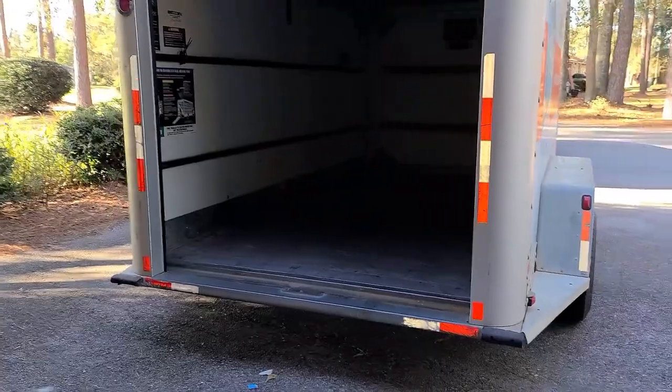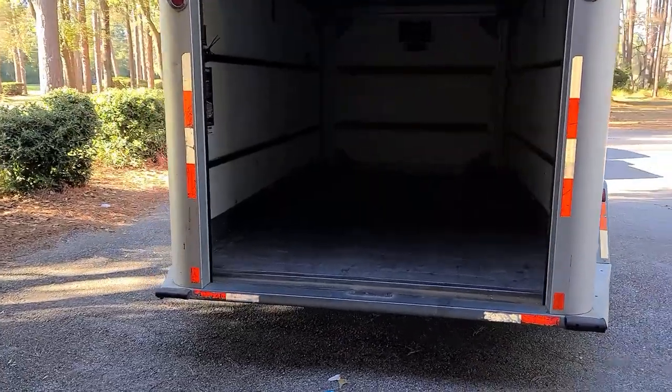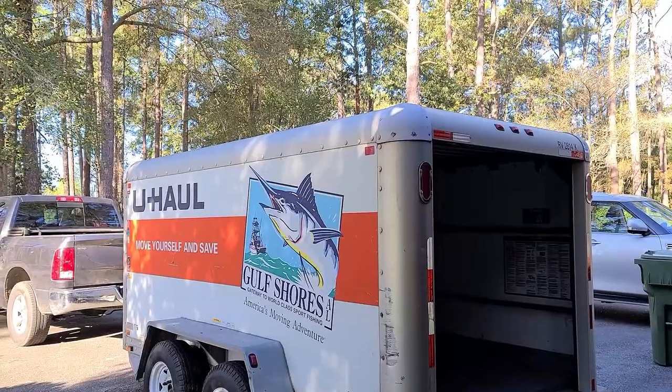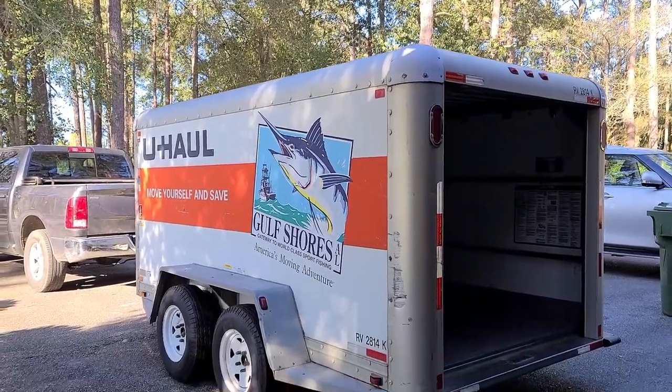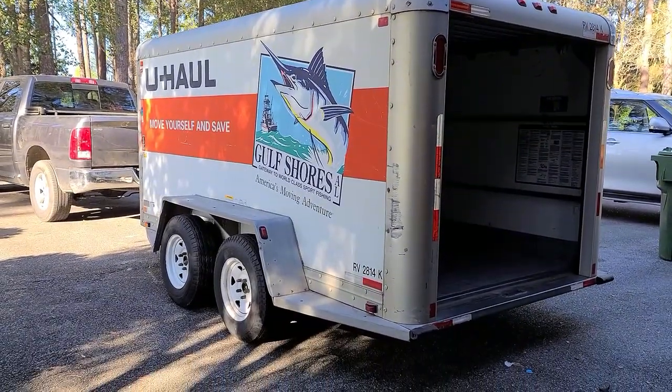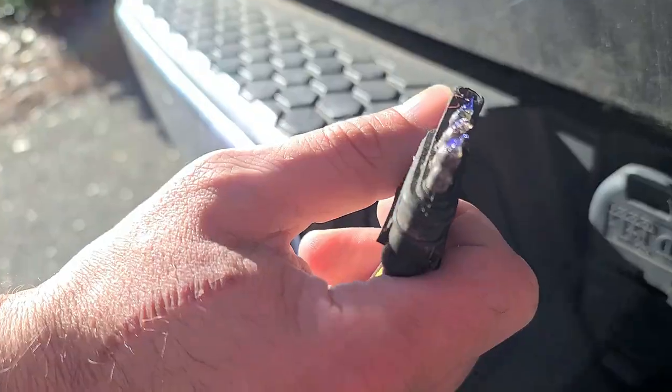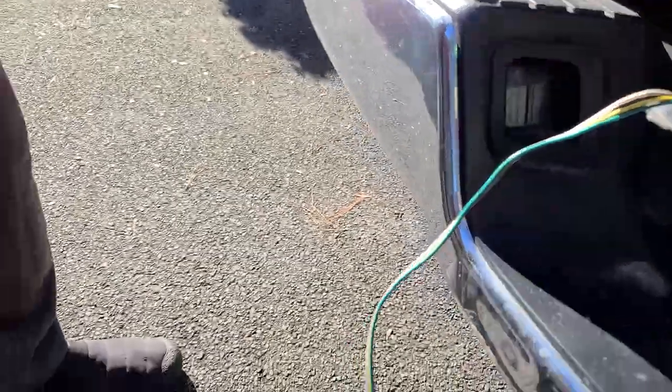The plan was to rent a U-Haul of this size and make a couple of trips, since we have to go back and forth anyway. After filling it once, my concern is that the stuff we have is really beyond two trips.